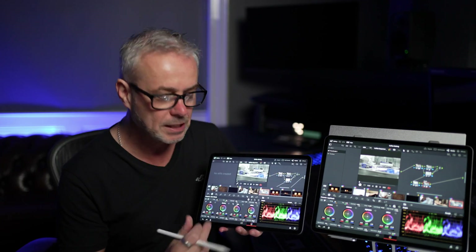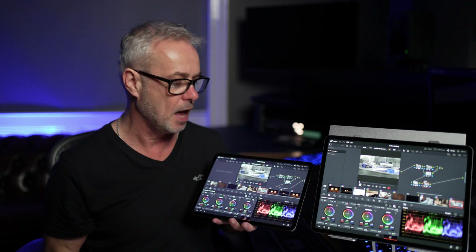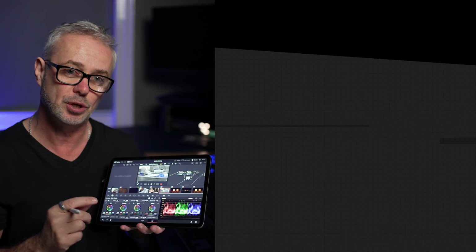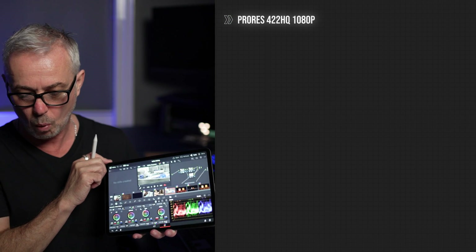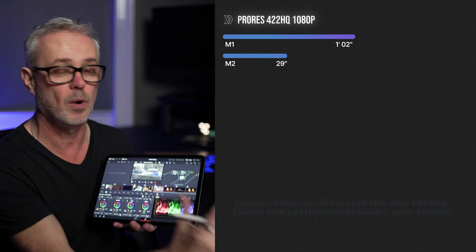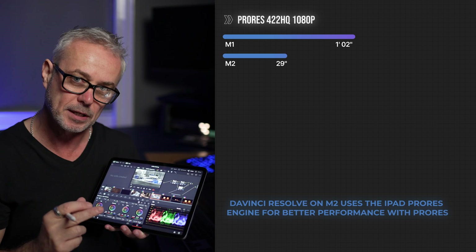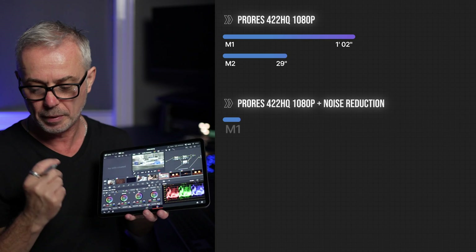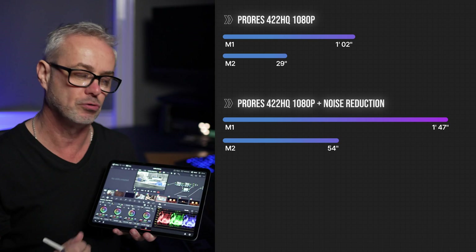So let's take a look at the results. Identical project — same two-minute sequence on both, same effects, identical settings. The first test was ProRes 4:2:2 HQ at 1080p. The M1 iPad did that in one minute and two seconds, and the M2 iPad took just 29 seconds — literally twice as fast. With noise reduction enabled on one clip, the M1 took one minute 47 seconds, and the M2 took 54 seconds.